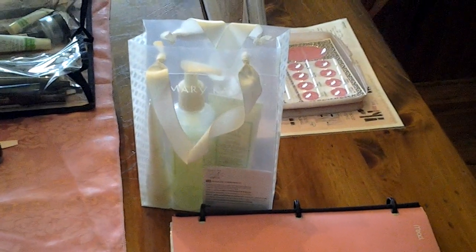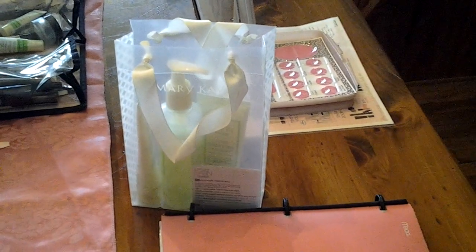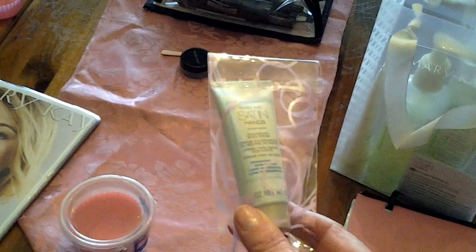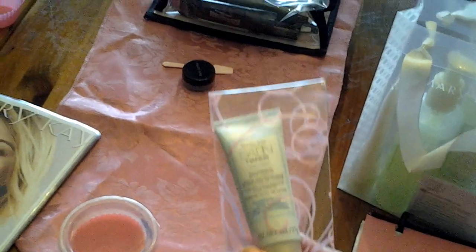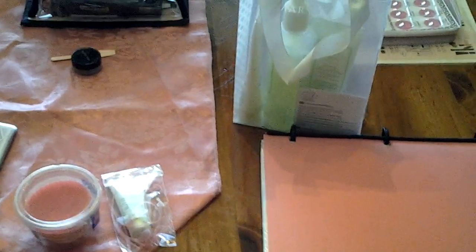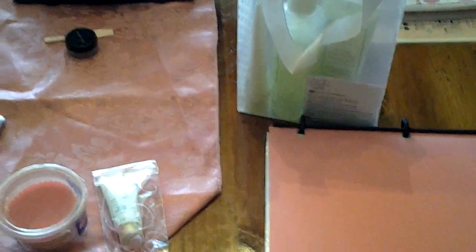I also have a full-size Satin Hands, which we'll take into the kitchen to demonstrate. I think it works better to show the full-size product so they can see the size, touch it, feel it — I sell more that way. And here is my hostess gift: one of the hand cream samplers, which I call travel-size or purse-size hand creams. They love those, and it costs about 30 cents. That's in addition to the hostess credit she'll be earning — you give it to her at the beginning of the party.